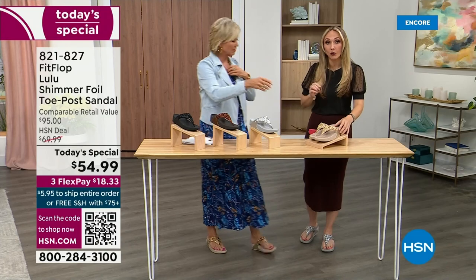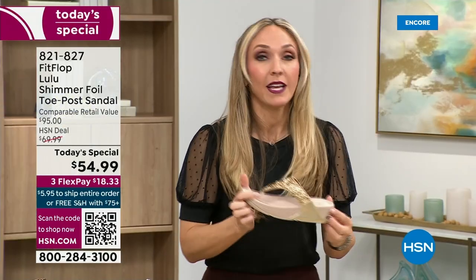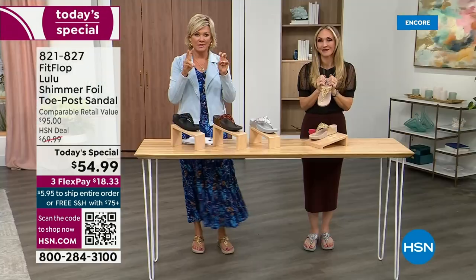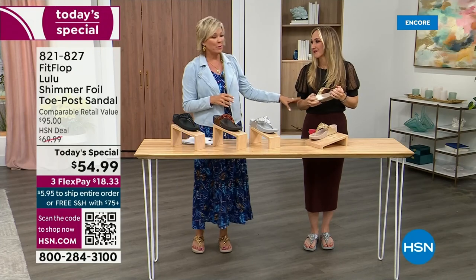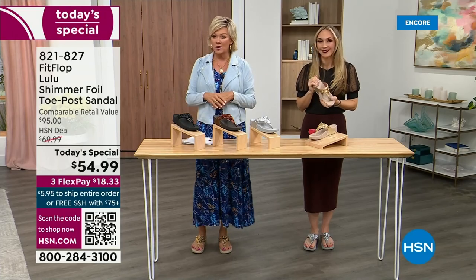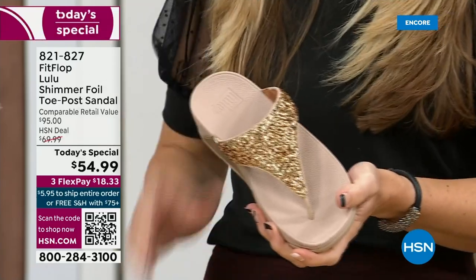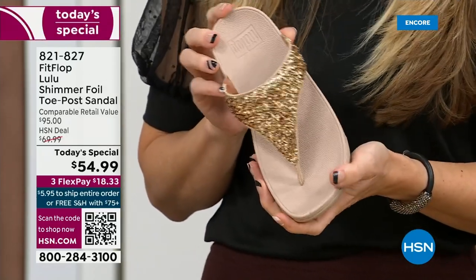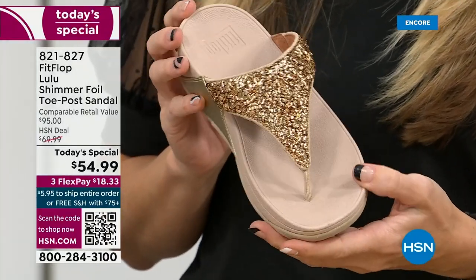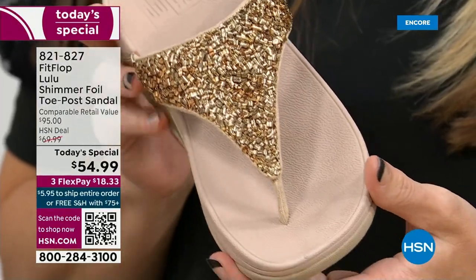FitFlop really has their finger on the pulse of fashion, and the teams work together so they can build shoes that are good for you and also high fashion. When you think about regular flip flops — you can go to your little beach stores and they're $20, $30, and you probably end up throwing them out after vacation because the toe post comes out. I don't worry about that anymore because I only wear FitFlops. Let's talk about the importance of how these are designed with that toe post.